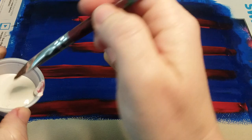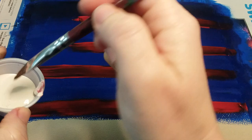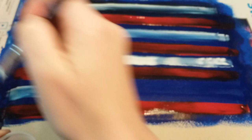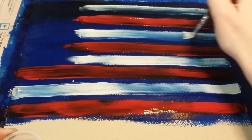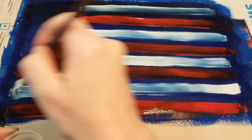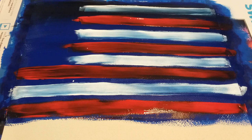Once I'm happy with the red paint, I'll wash and dry my brush and grab the white, putting a white stripe just above the red in each spot — again leaving the upper left corner free. I don't want my paints to blend into a light blue, but I also don't want perfectly bright white stripes. I want it to blend just slightly, because this gives it more of a sky look instead of a perfect American flag.